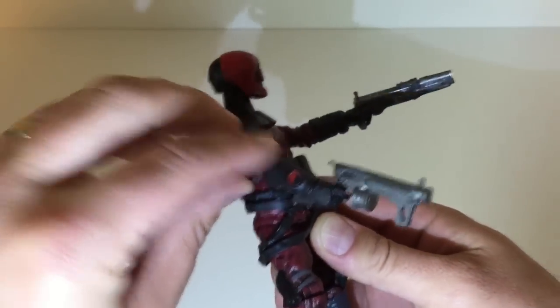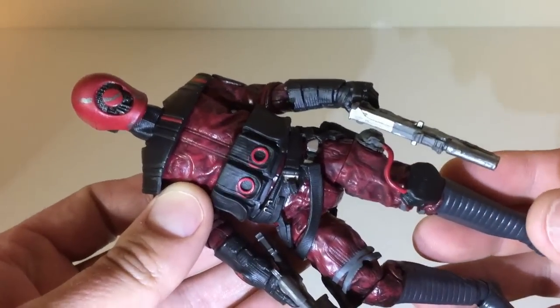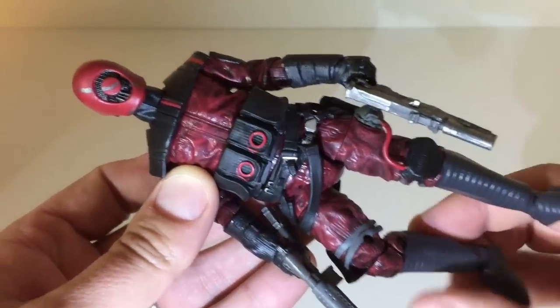Cool guns — he's got two guns there. I'll do a little close-up on the face, a little bit closer. It's really cool, really interesting.